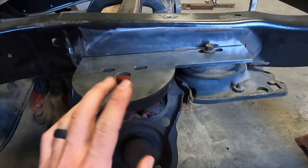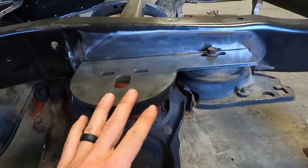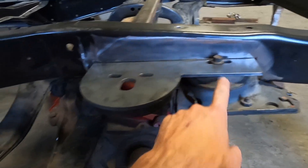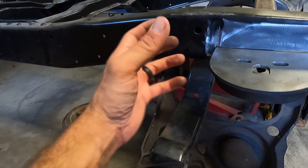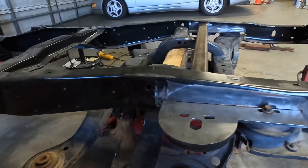We'll get this burned in — at least tacked in — and then finish weld it with the suspension up and a bolt through there. Then we can take care of the fronts later once we put the pumpkin back in so we can kind of see what the pinion angle is.